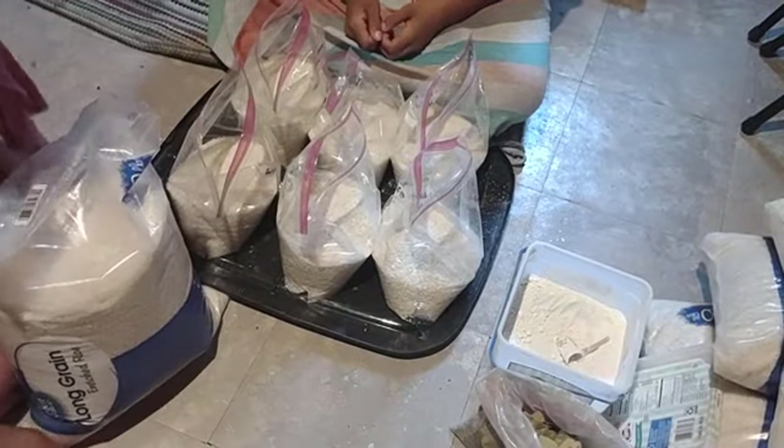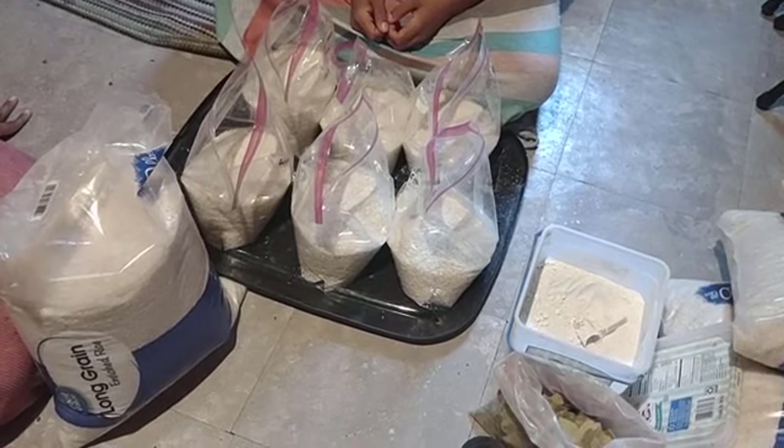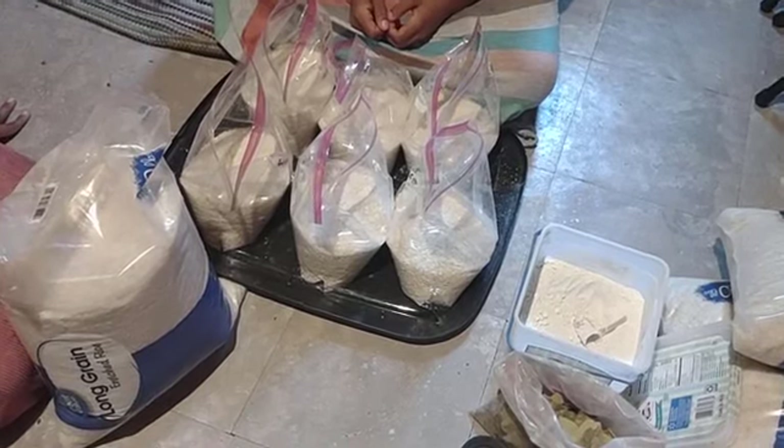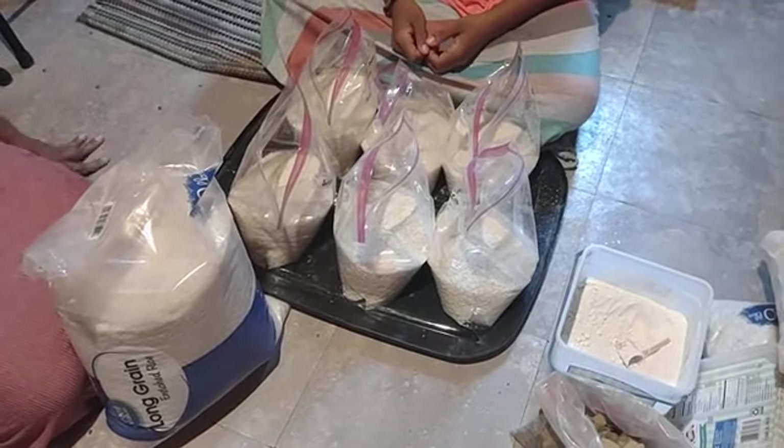I found this to be a very effective way. I've stored tons of food in buckets without oxygen absorbers, without Mylar bags, just DE and bay leaves. And I've had much success. I actually haven't had any failures yet, thank the Father.